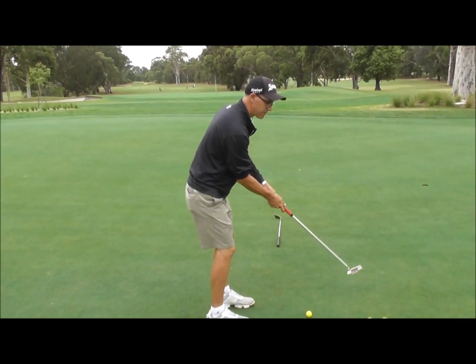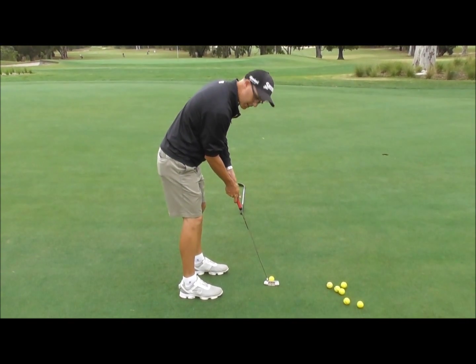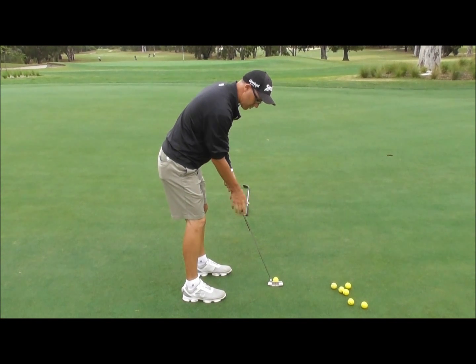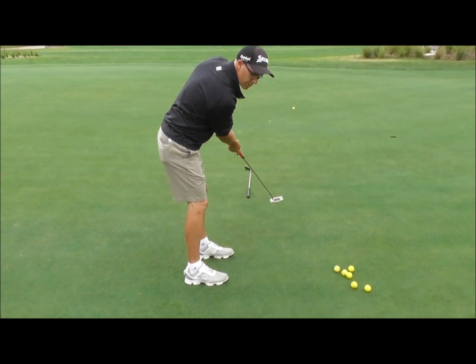From here, the putting stroke is still that slight circular arc. When I lean over and get my hands in the right spot, the line of the shaft runs straight up my forearm line. At that point, I want the putter to sit flat on the ground, then I do a swing — the club moves in a slight arc but the ball goes straight.